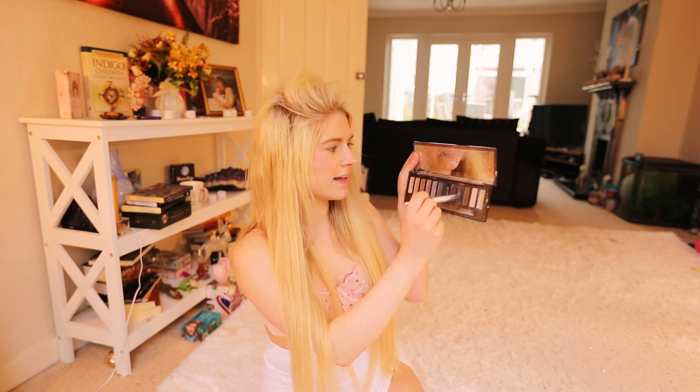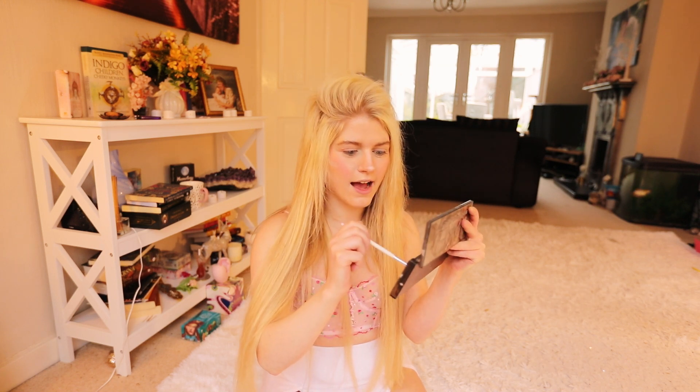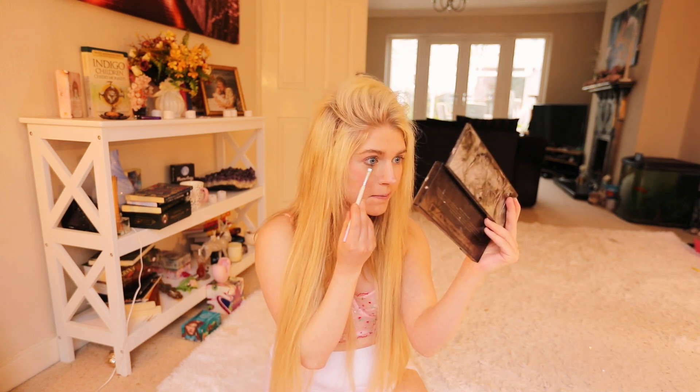Now I'm going in with a slanted brush. The name of the shade is Faded — it's basically a light grey shade. We're just going to be putting this beneath our eyes, beneath our waterline, and I'm just going to be putting this beneath my eye.